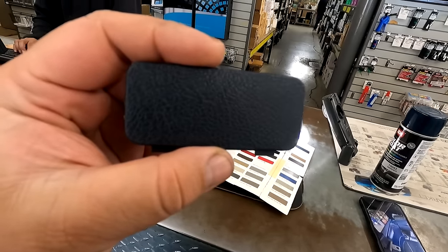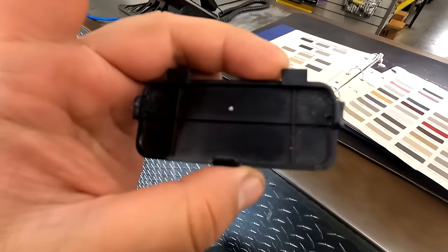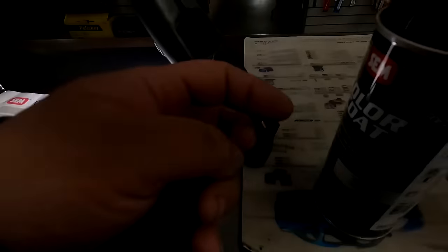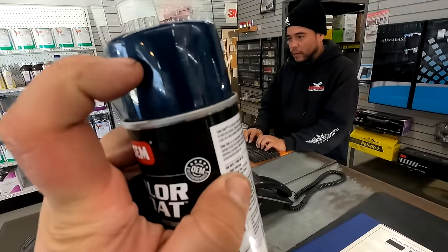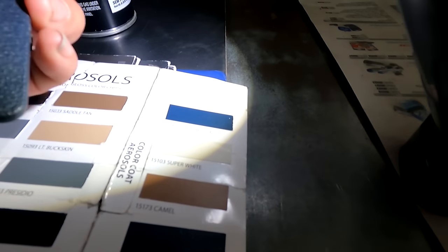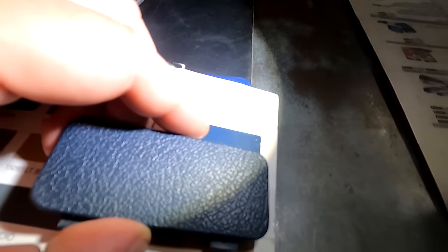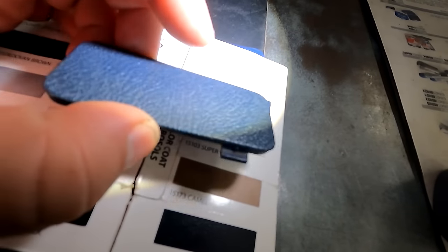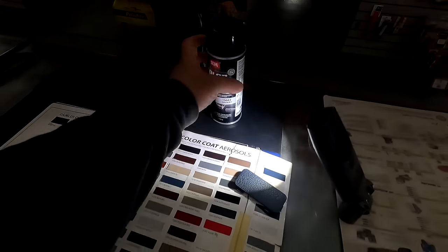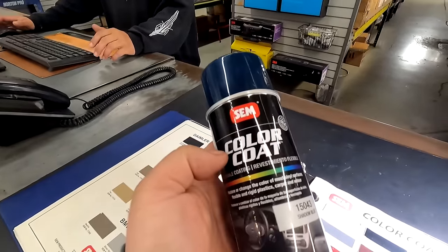I'm looking for interior paint - this looks black but it's blue. This is the H2B car and Shadow Blue from Color Coat right here. This can threw me off because it's gloss, but based off the example and this light, it's pretty damn close. This one's a little more blue and this is faded because it's original 30-year-old paint, but if you look it's pretty damn close. We're gonna get one and probably order the other one - it's $27.58 out the door.